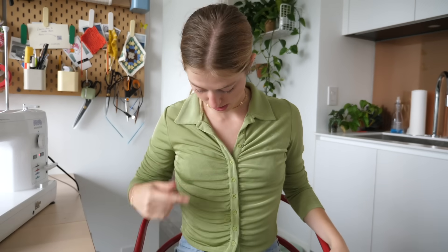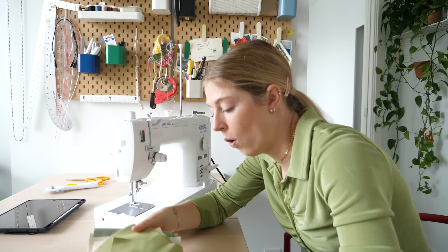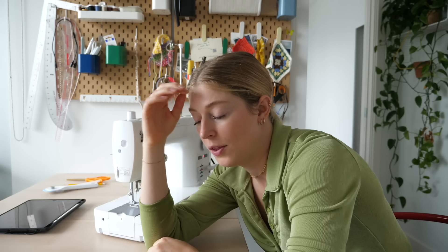I just ate lunch and I had soup and I spilled it all over myself. Now I'm gonna start sewing all 5 billion pieces together to start making the bigger pieces for this bed.